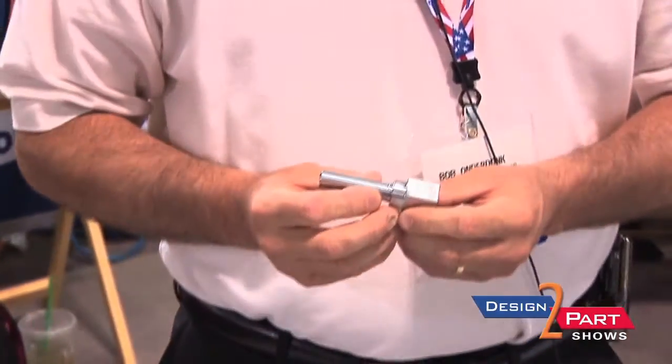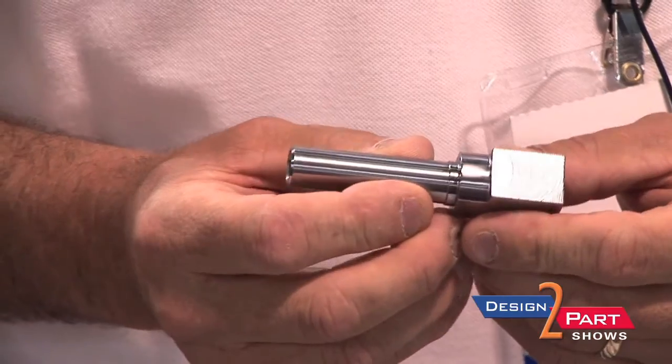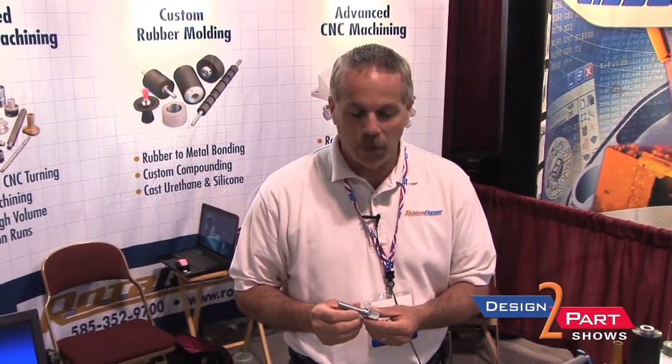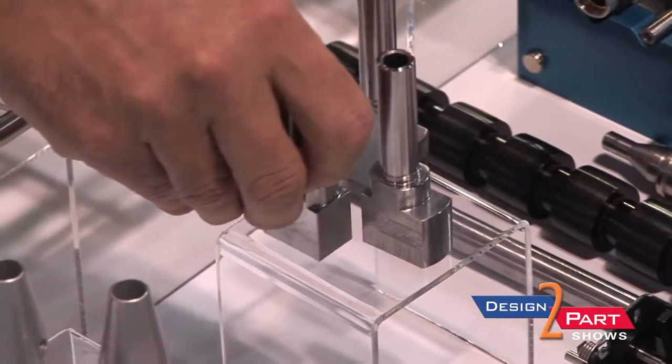Recently we've gotten into arms making — barrels, different products for different companies. We do safeties for different companies, a lot of gun making.